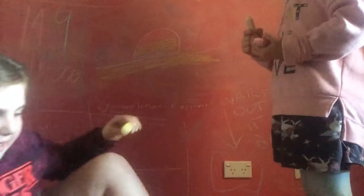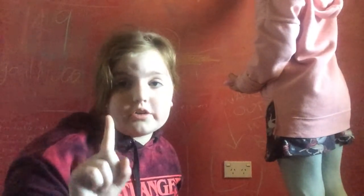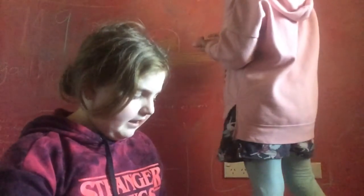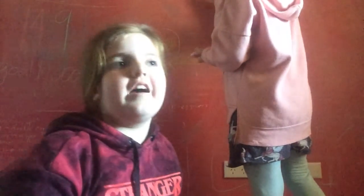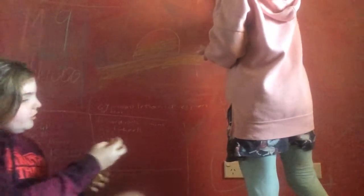Look at how weird my eyes can go. It's this cool trick that I can do with my eyes. And then I can also do triple tongue, which only 1% of the whole world can do that. Like I'm the only one in the family that can do that. I'm going to get back to drawing because I don't want to lose.